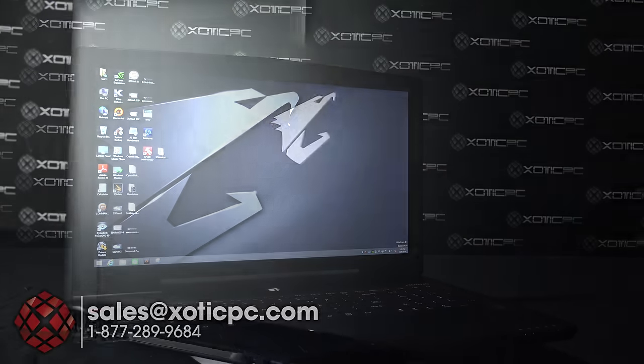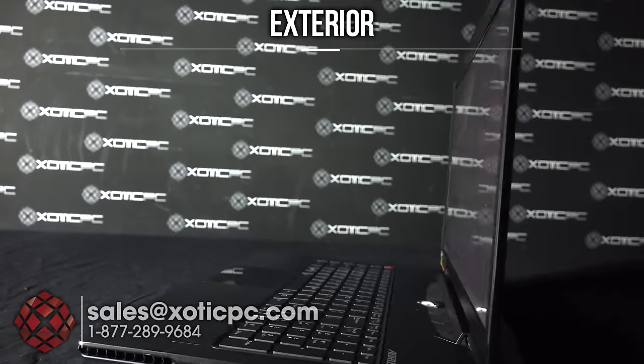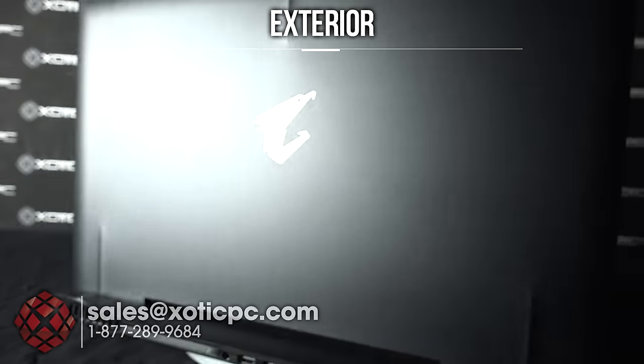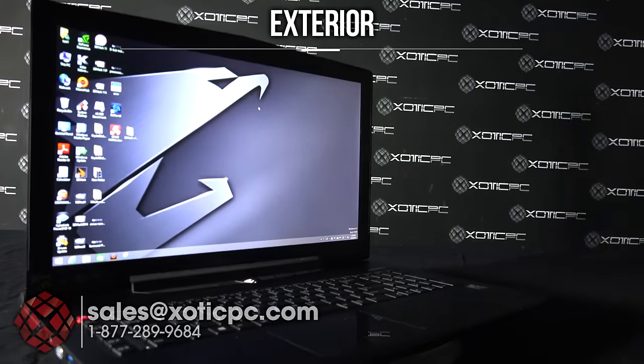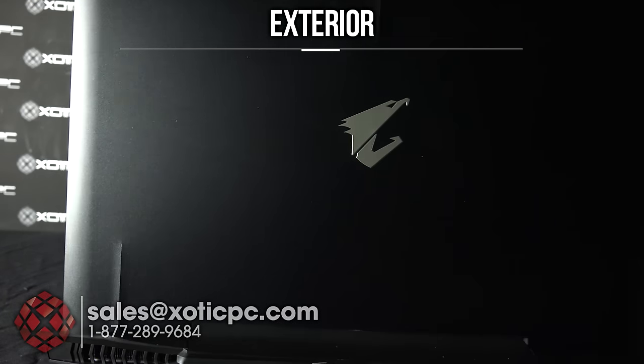For the finish of the computer we are looking at brushed metal throughout — at least the exterior parts. The bottom and the back of the LCD panel, close to the exhaust ports, are all nice brushed metal. There is not a backlit logo on this model as we see on some others, just the AORUS logo.